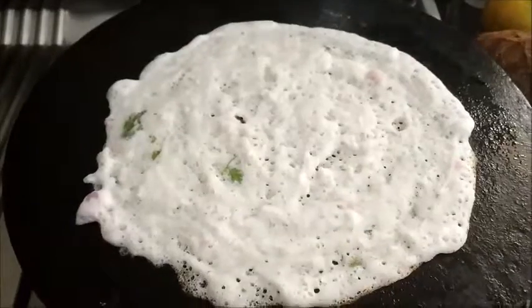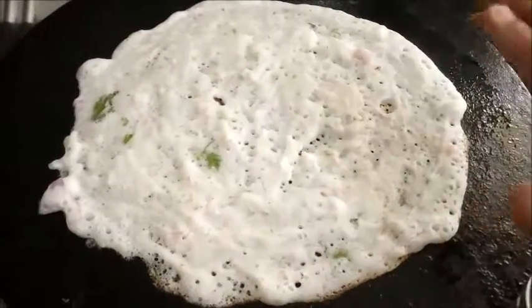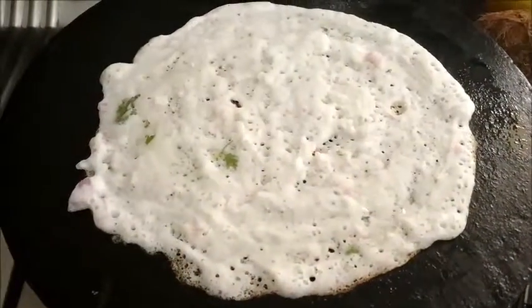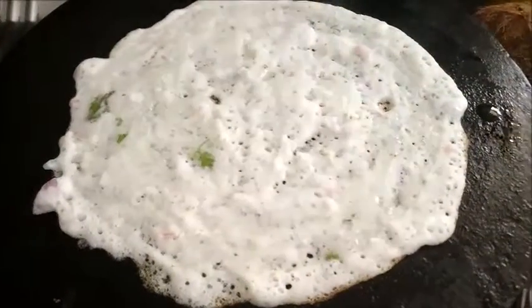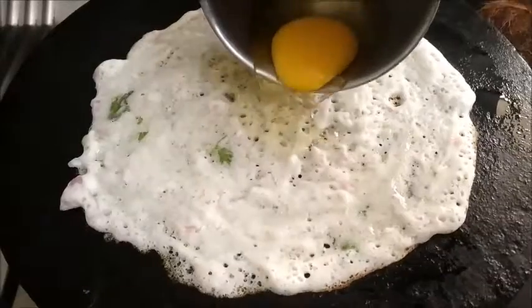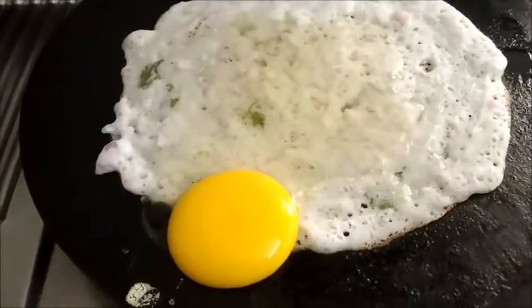I am going to make egg dosa. For that I have to spread dosa on the tawa. Add oil. I will put one egg on top of it.